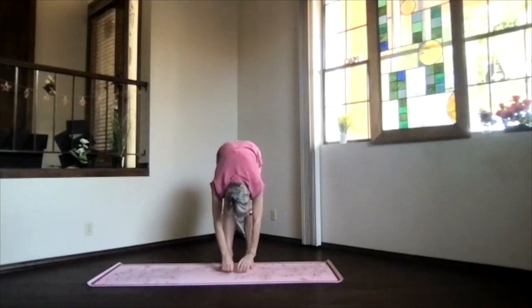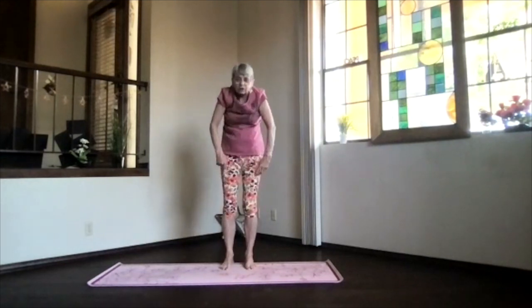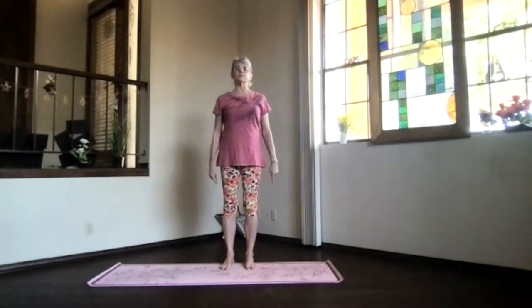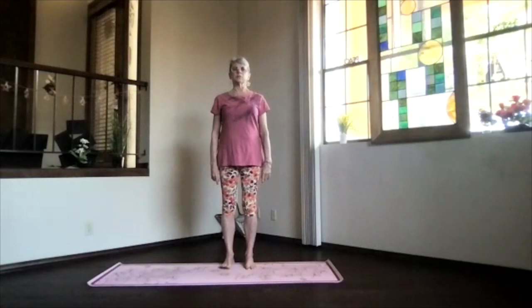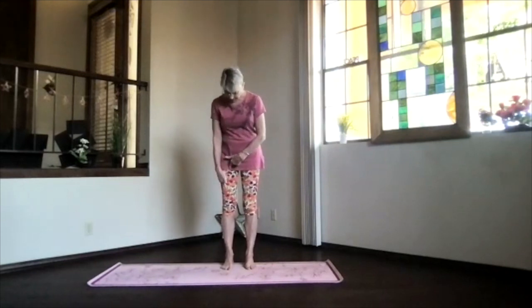Relax your arms back down, knees bent, and again slow coming up and into mountain pose. Take a moment feeling your body so nicely aligned, centered into your feet. Breathe, spread your toes on your favorite balance foot — let's do a balance practice.